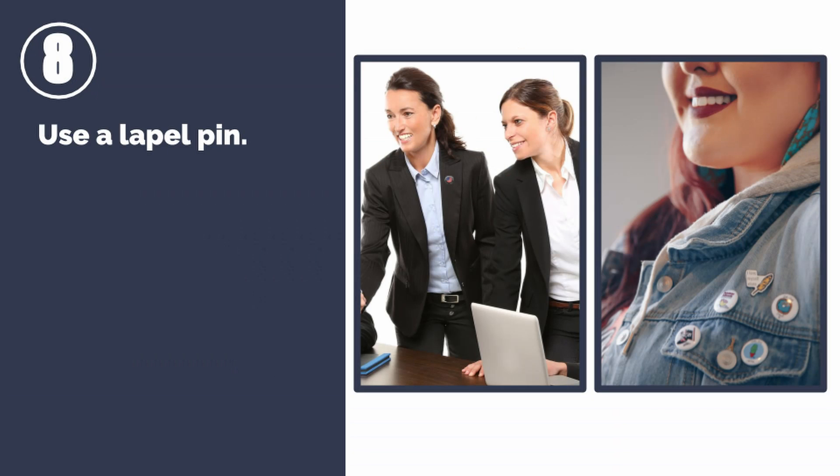Number eight: use a lapel pin. There are times when your outfit is a little too formal for decoration. Lapel pins are a great option to add just a touch of corporate branding. Pins are also a great way to add extra embellishment to casual items like caps, denim jackets, or cardigan sweaters.